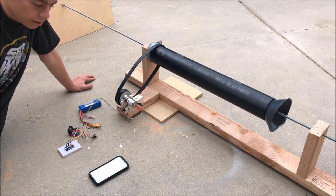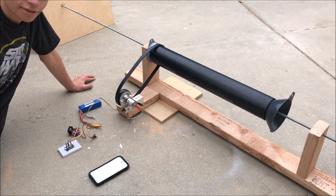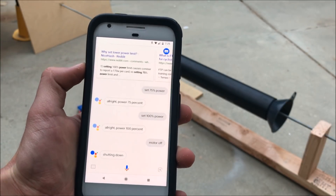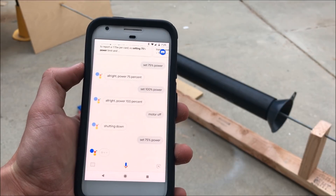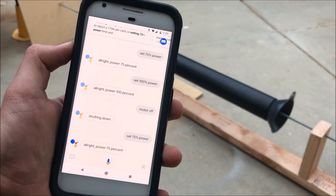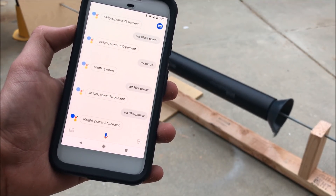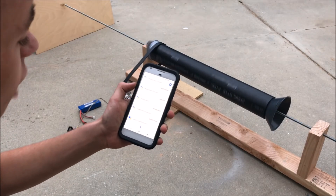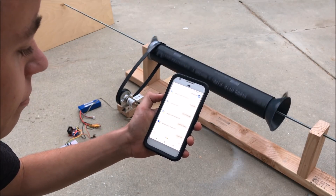Hey Google, motor off. Shutting down. Hey, set 75 percent power. Alright, power 75 percent. Hey Google, set 75 percent power. Set 37 percent power. Set 37 percent power. Alright.